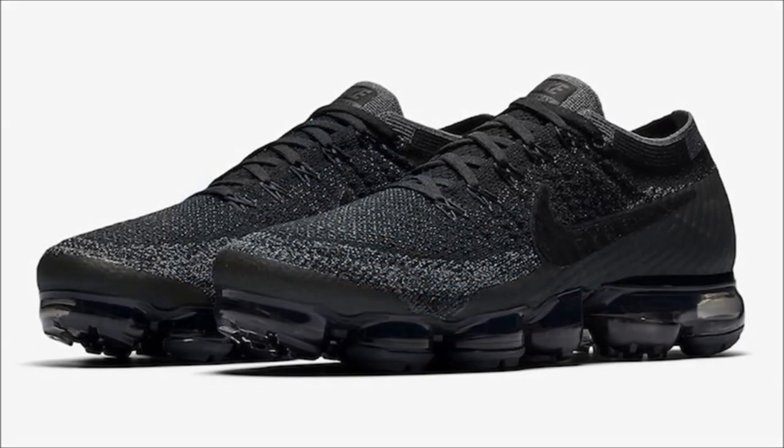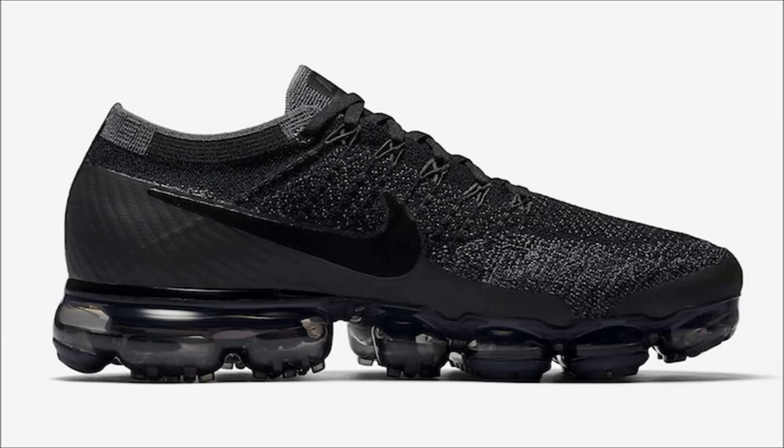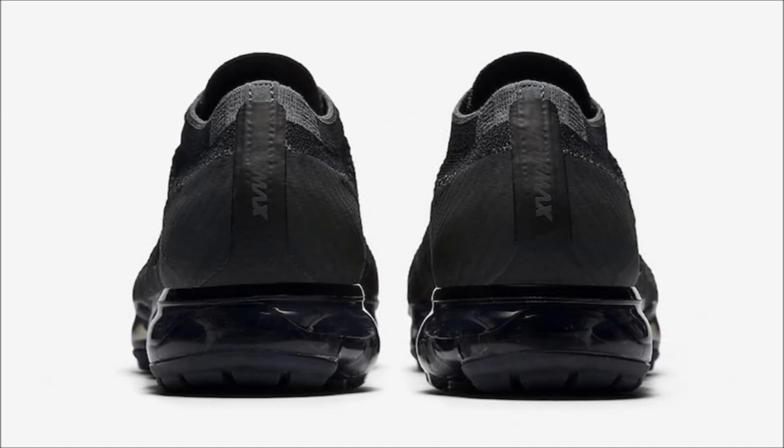Up next we're gonna talk VaporMax — more specifically, the Nike Air VaporMax Triple Black. So far we've seen the model drop in a Comme des Garçons triple black, a Nike Lab triple black, you had the option to Nike ID triple black, and now it looks like a larger triple black release is on the way. The upper is a black Flyknit with some anthracite and dark gray detailing sitting on a smoky black VaporMax bubble. Dope. June 20th is the date with $190 being the retail price.